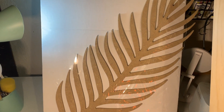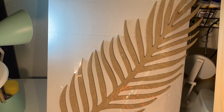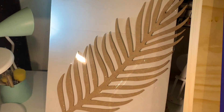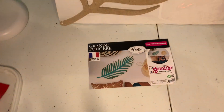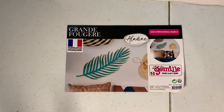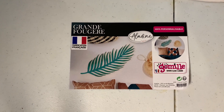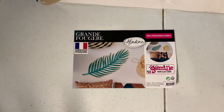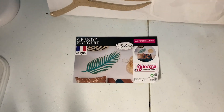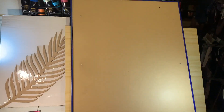I'd also like to use this wooden fern leaf that I'm going to glue on top of the canvas. Before gluing it I'm going to paint it with pigments, pearl paints, or metallics — I'll see. For my French viewers, I bought this in a French store called Cultura — made in France!